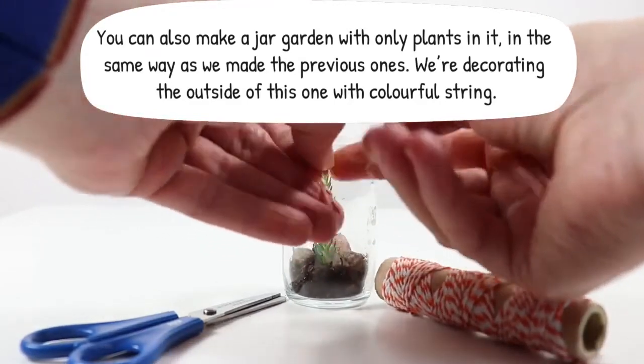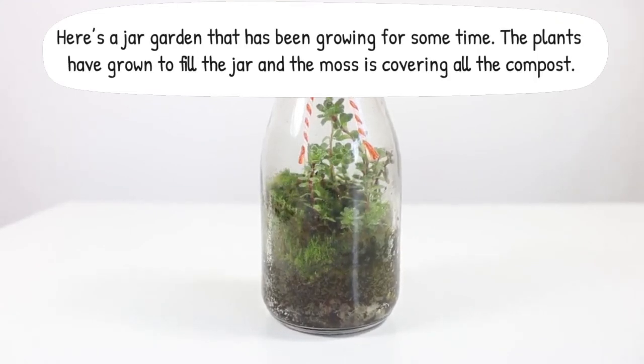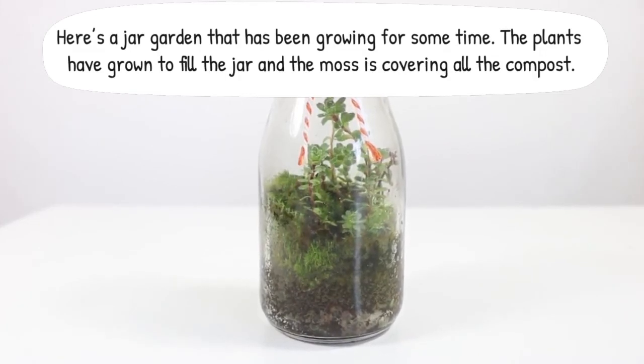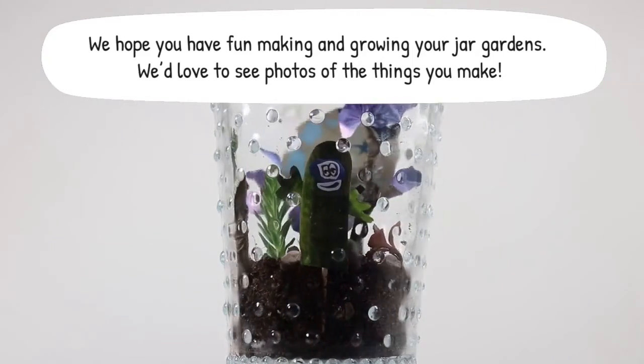We're decorating the outside of this one with colourful string. Here's a jar garden that's been growing for some time. The plants have grown to fill the jar and the moss is covering all the compost. We hope you have fun making and growing your jar gardens. We'd love to see photos of the things you make.